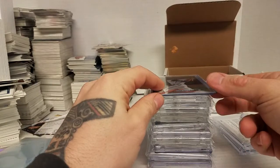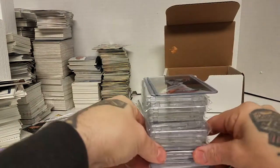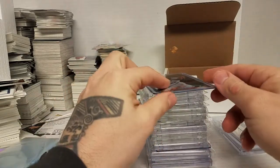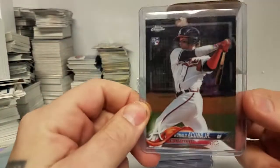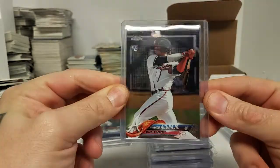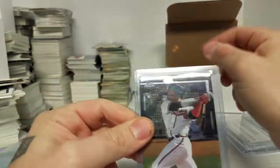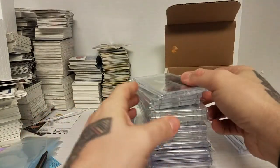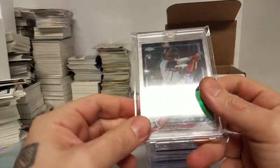I bought most of these pre-season 2019, and I've bought a couple since. I actually bought two kind of big ones yesterday. Most of these I got for much less than they're worth now because I was excited about him. So I put a little money into them. First I'm going to do the 2018 chrome cards I have — here's just a regular chrome, and there's another regular chrome.